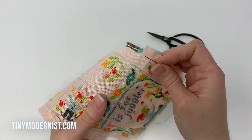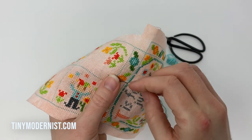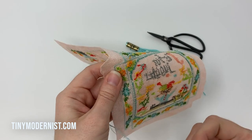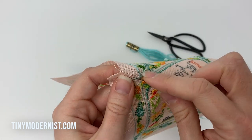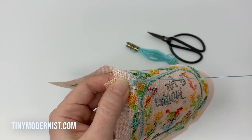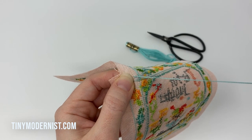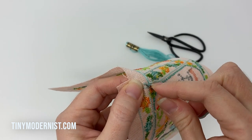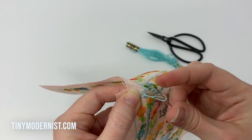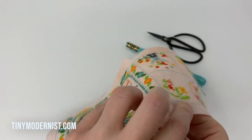I'm going to get started using the loop method here and a sewing needle, which is sharper — I like to use sewing needles for the finishing. We'll start from the back with a little stitch in the seam allowance, go through the loop, and do it one more time just to secure the thread. Then run the needle through the loop and pull it tight.